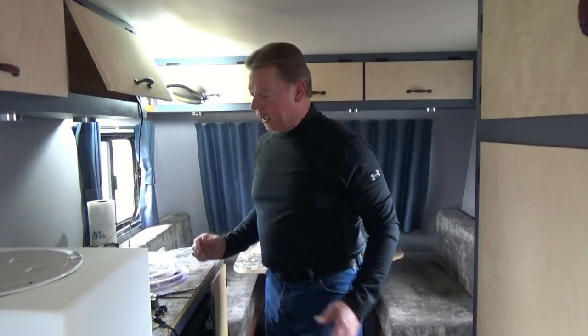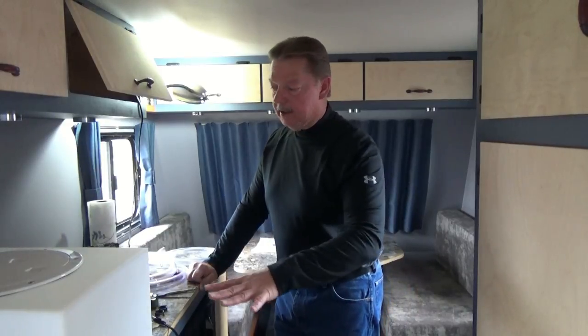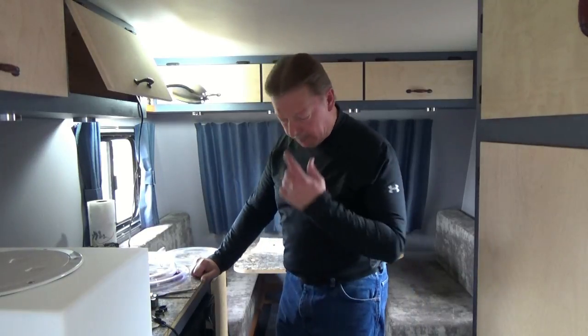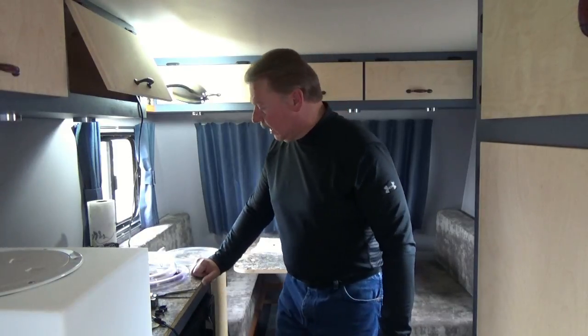Welcome back to the channel. Today we're going to pick up where we left off last time - we had the tank under the counter, some fittings installed, some hosing run. Now we have to punch a hole through the bottom of the trailer, and that's what we're going to do today.